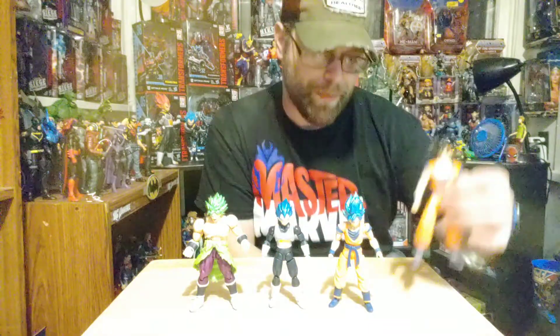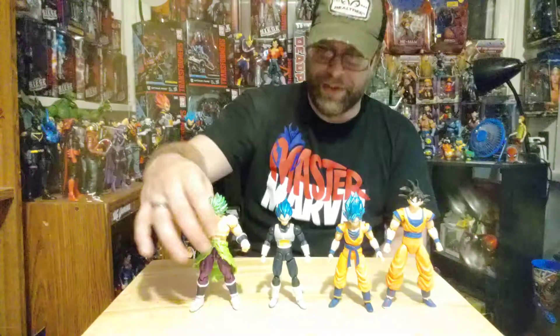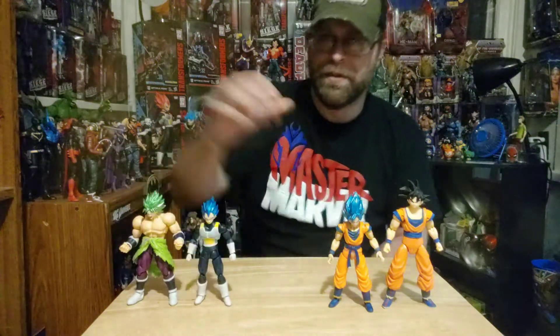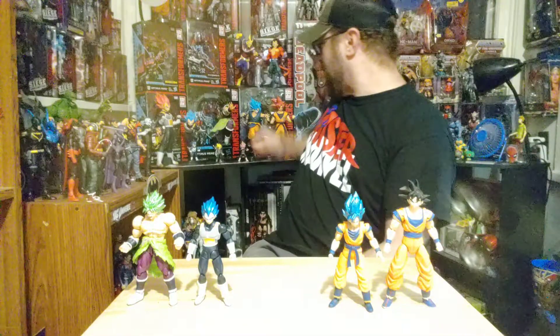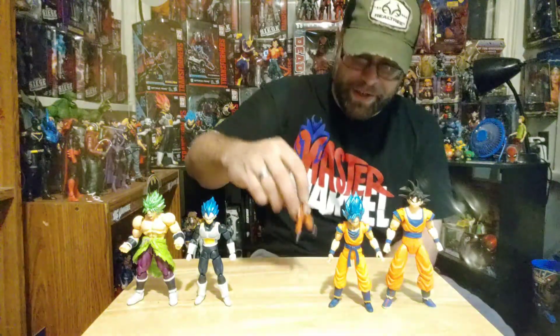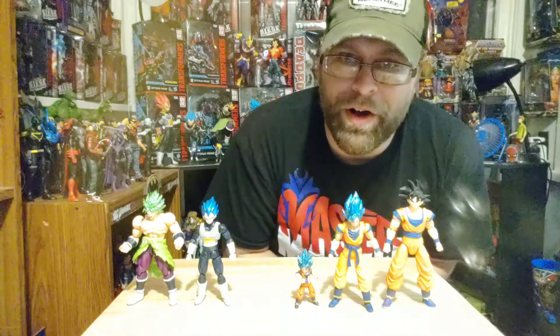So here's Goku from our Dragon Ball Super Dragon Stars — you can see the size difference, quite a bit of difference there. And these are also some little mini figures from Bandai — all Gokus in all different sizes.